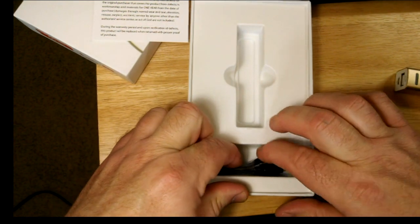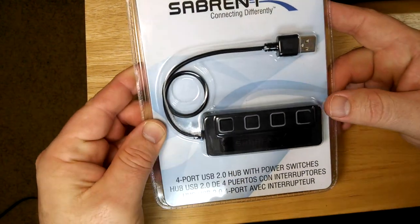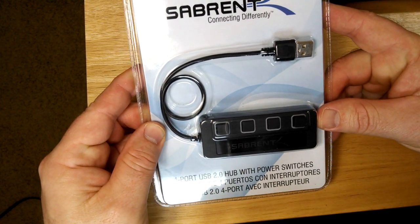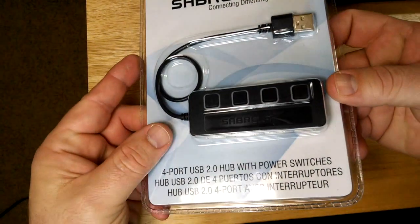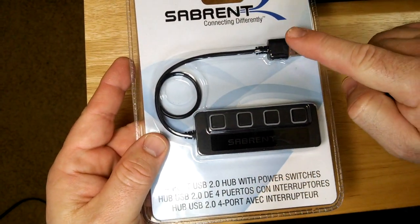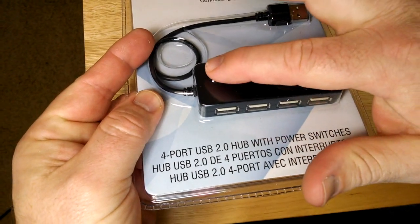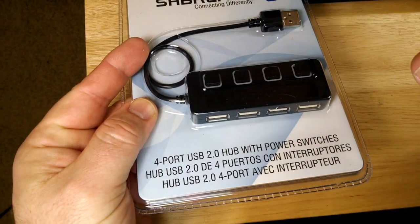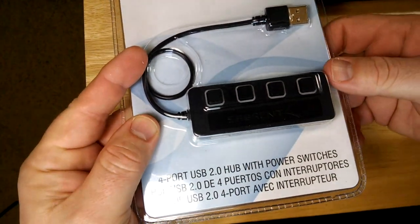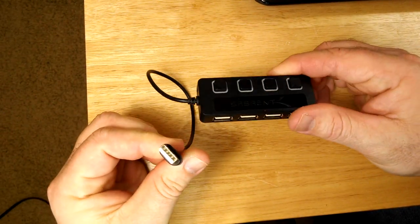Here we have the Sabrent four-port USB 2.0 hub with power switches, and this was kind of important. I needed the ability to have a power source that I could supply on and off as demanded. Let's open this up and take a look. You can see here what it looks like — kind of cool, it's got those little ports.